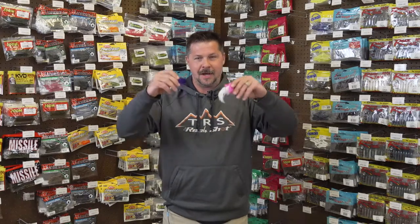VMC Twitchin' Jig. Can't wait to tell you all about this one.